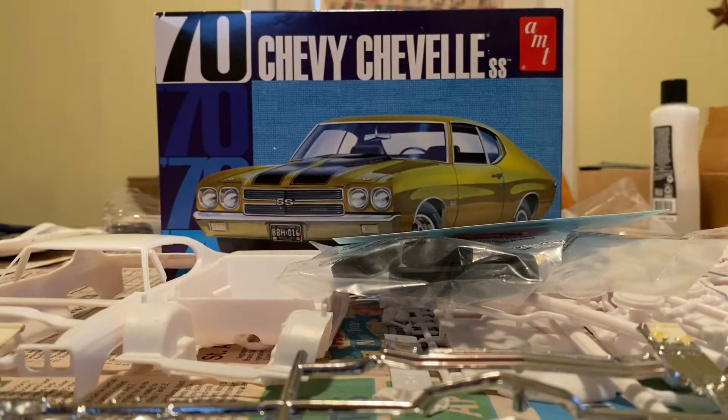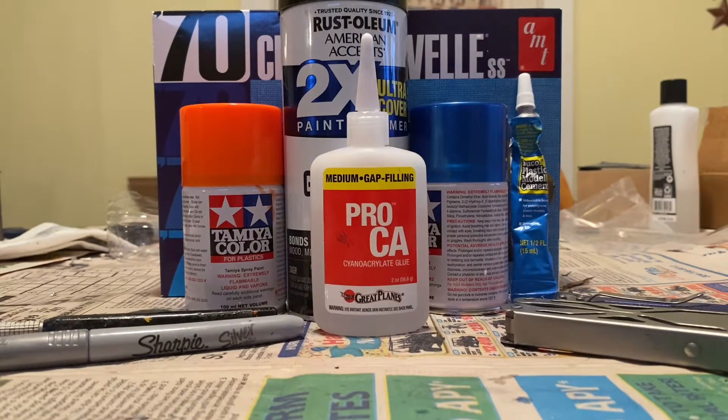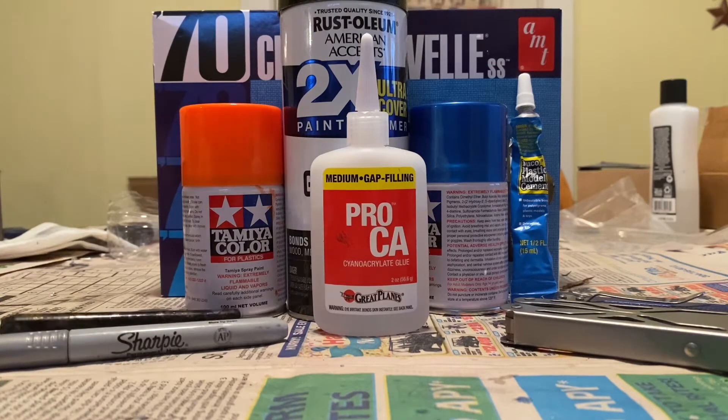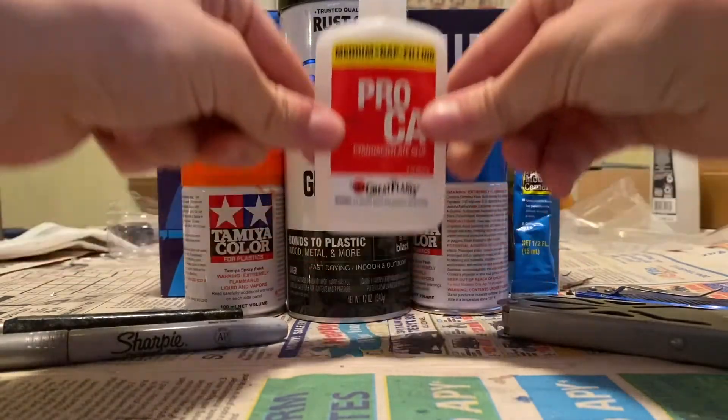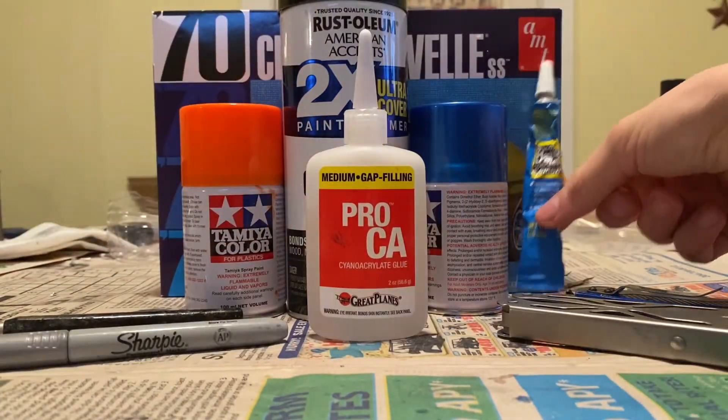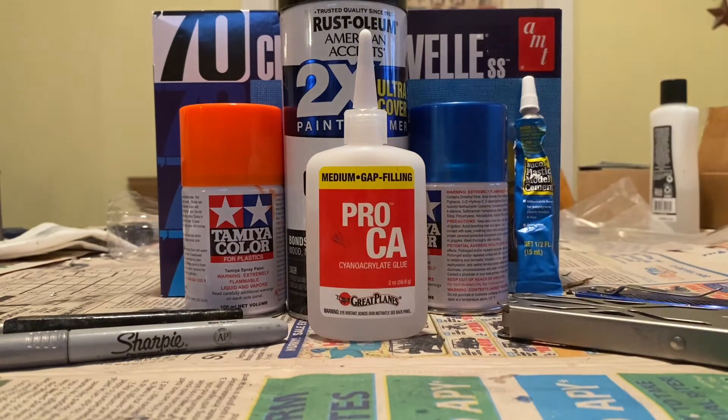Stay tuned for the paints I'll be using and then our first build update. Alright, here's the paints and stuff we'll be using. Gloss black for the frame and interior because I don't have matte — I ran out. So that's what we're going to go with. Then I got an orange for the motor and then a metallic blue for the body. Then we got our cream sharpie, hobby knife, razor blade knife, my trusty pliers, our glue and cement for the windshield and back glass.